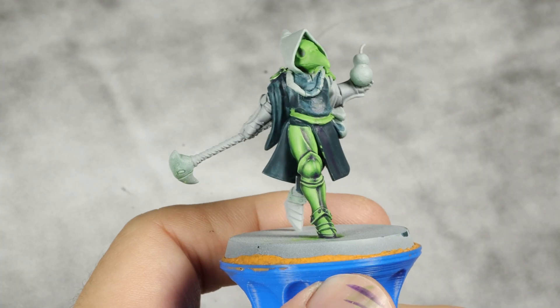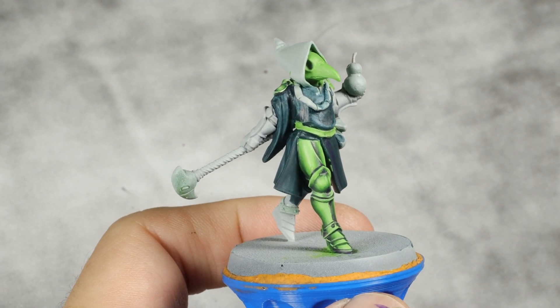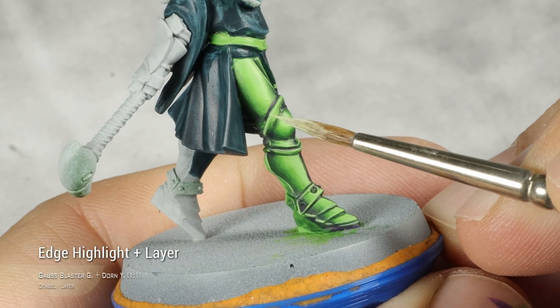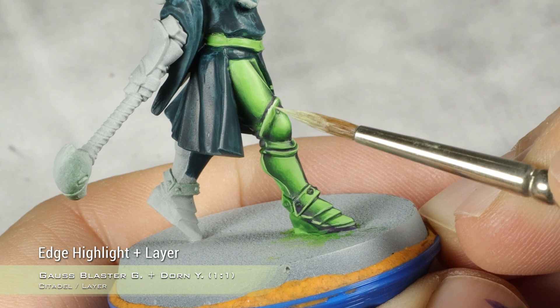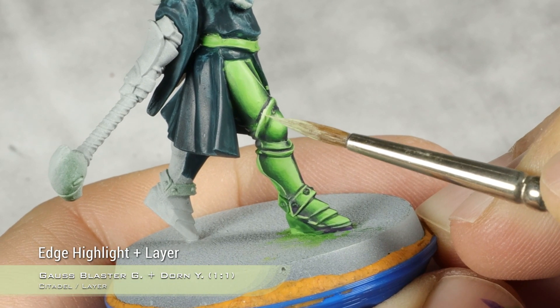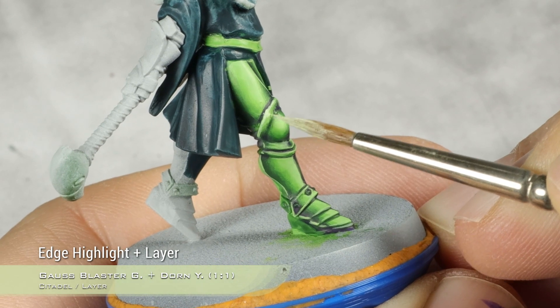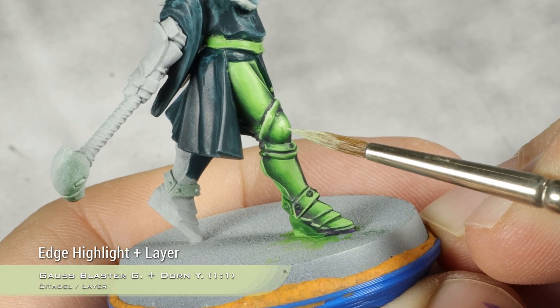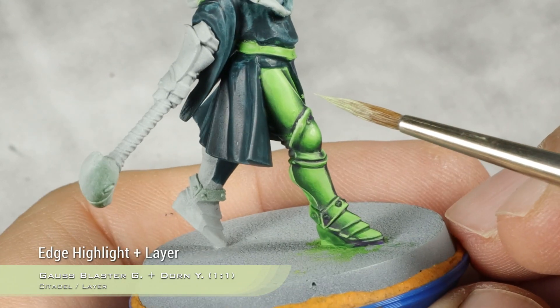And with that done I'm going to move into the next stage of highlight. This is a one-to-one mix of Dawn Yellow and Gauss Blaster Green. I'm going to do a thinner edge highlight with this, concentrating it towards the areas of highlight, and of course do a main highlight on all the volumetric bits.